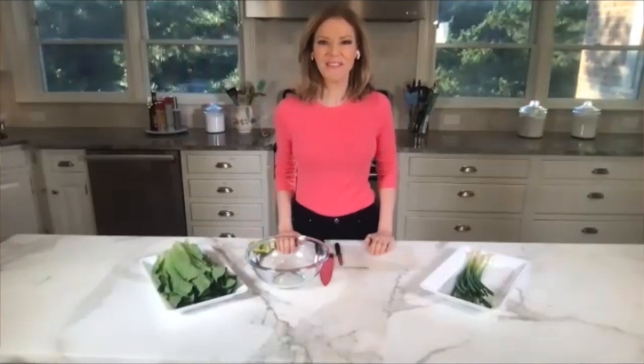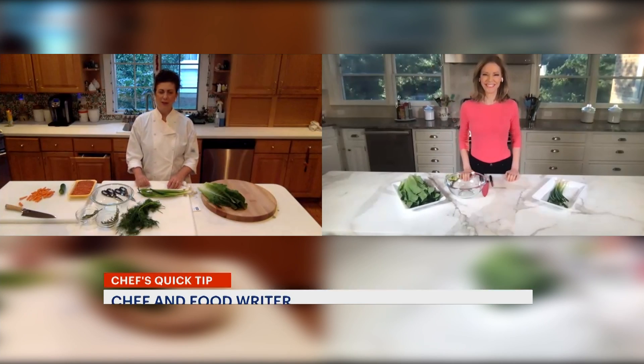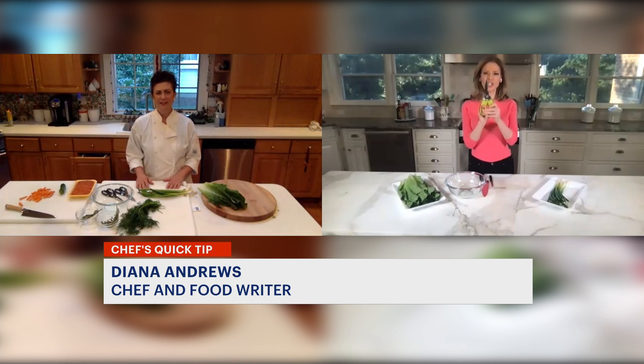I'm Tina Redwine with today's quick tip. Joining us is Chef Diana Andrews, food editor, test kitchen manager, and recipe developer. Kitchen shears or scissors — you love them, and why?